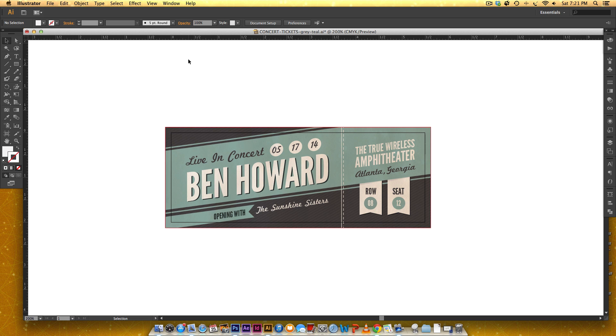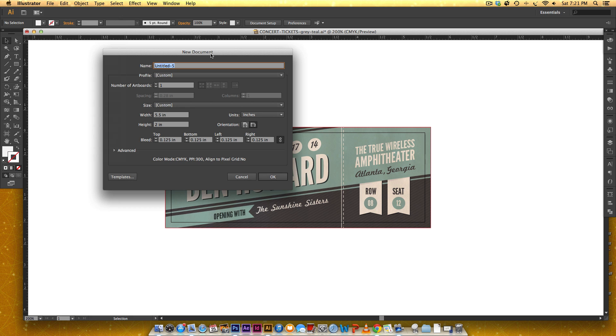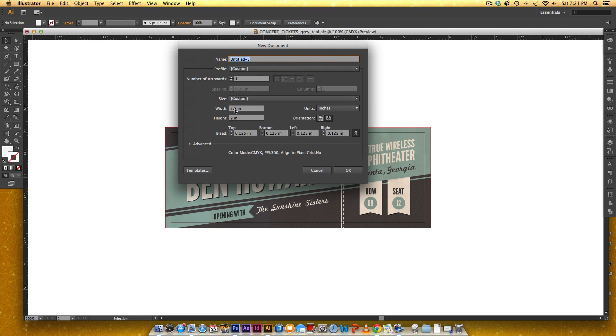This is the first part of two parts for this ticket. The first thing we're going to do is create a new file. We're going to put in 5.5 inches by 2 inches, and the 1/8 inch bleed is the equivalent of 0.125 inches — put that in and hit OK. Right here you can see CMYK, PPI 300.